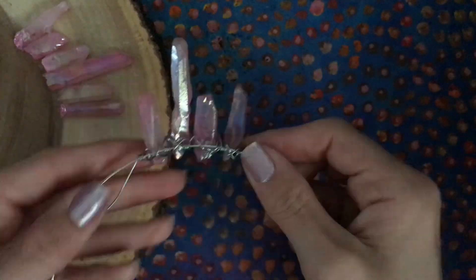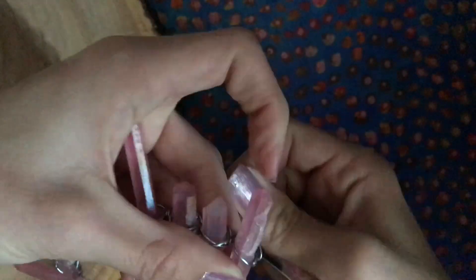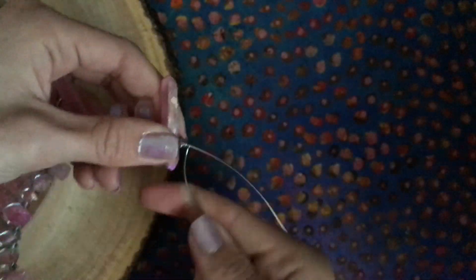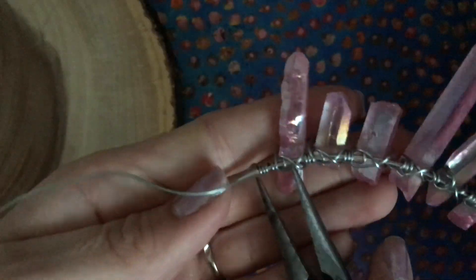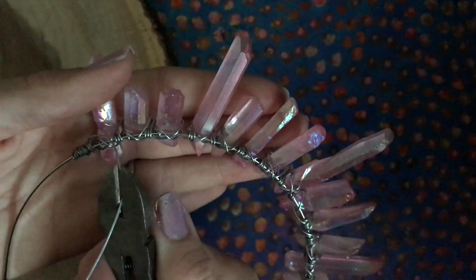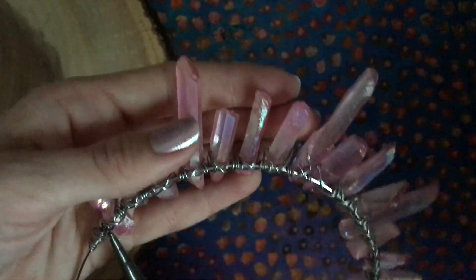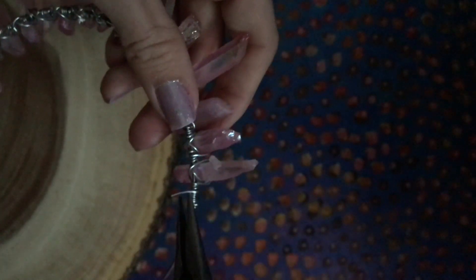Continue this pattern for the remaining crystals. When you finish adding the final crystal on each side, wrap the wire around the headband a few extra times and pinch it tight with the pliers. Cut off any excess wire with the wire cutters. Use the pliers to tuck the tail of the wire under itself or back into the crystal so you don't get poked.